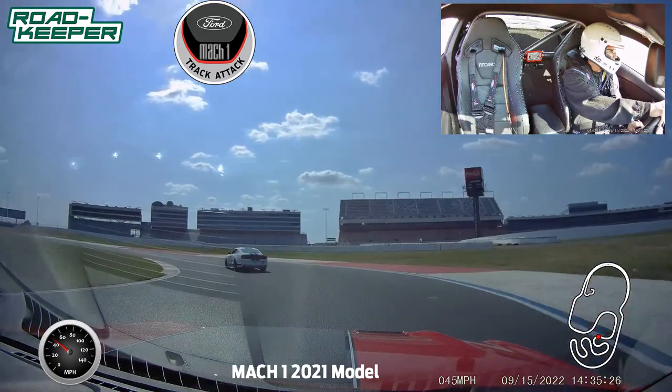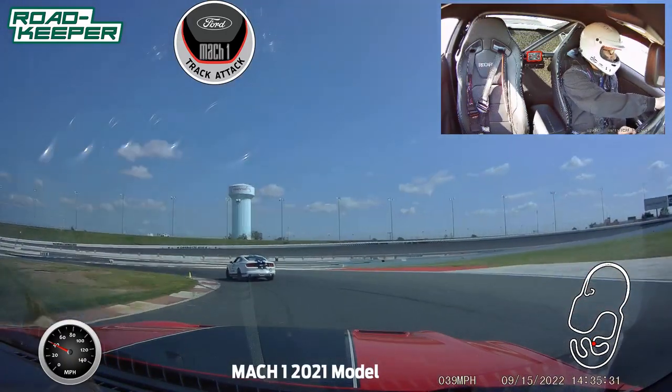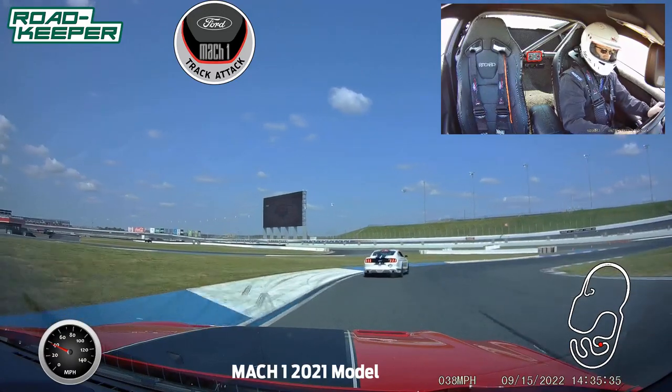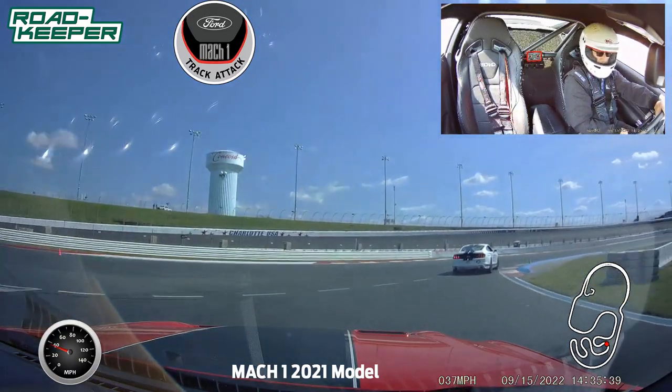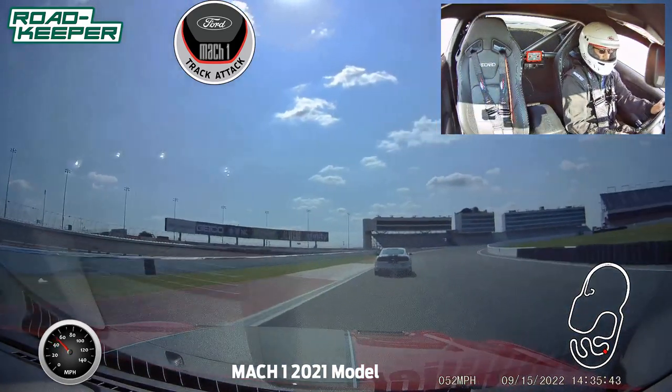We need to throttle, get those eyes up. You can do it — I'm looking for that turn six apex. Roll off there, let it rotate. I'm riding that wheel, patient on throttle, squeeze that pedal.